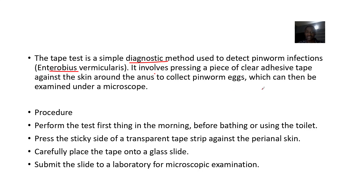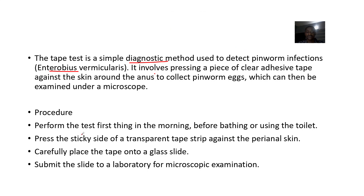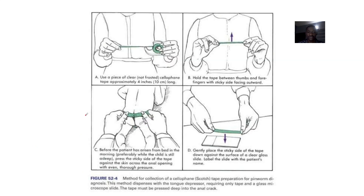The eggs can then be examined under the microscope. The procedure is quite simple: perform the test first thing in the morning before bathing or using the toilet. Press the sticky side of the transparent tape against the perianal skin, then carefully place the tape onto a glass slide and submit the slide to the laboratory for microscopic examination.